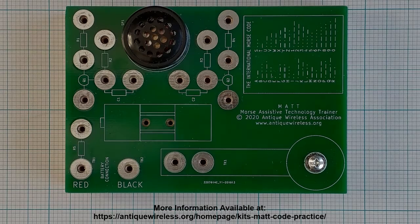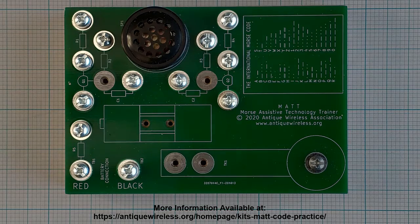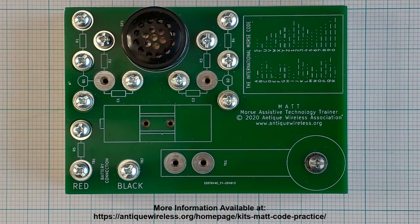Make sure all the holes still line up. Install a number 6 by 1.5 inch long screw with a washer into the printed circuit board at each of the locations shown in the picture. Tighten these screws until they just contact the printed circuit board, then loosen them three or four turns.